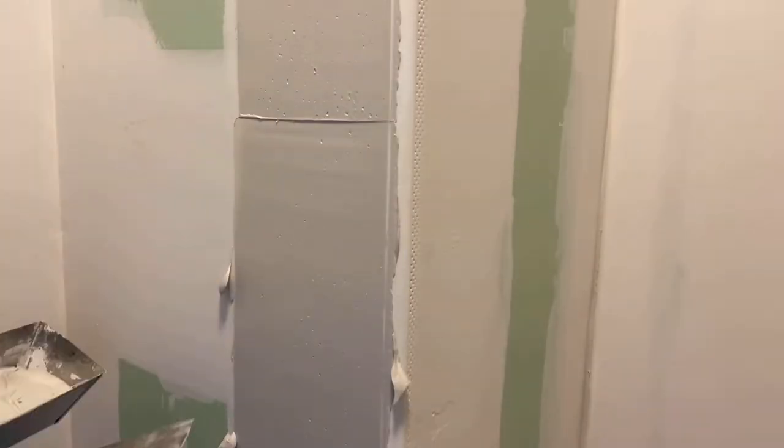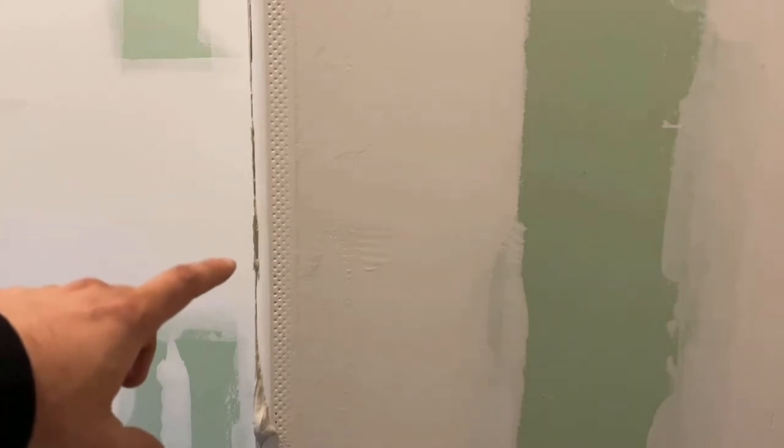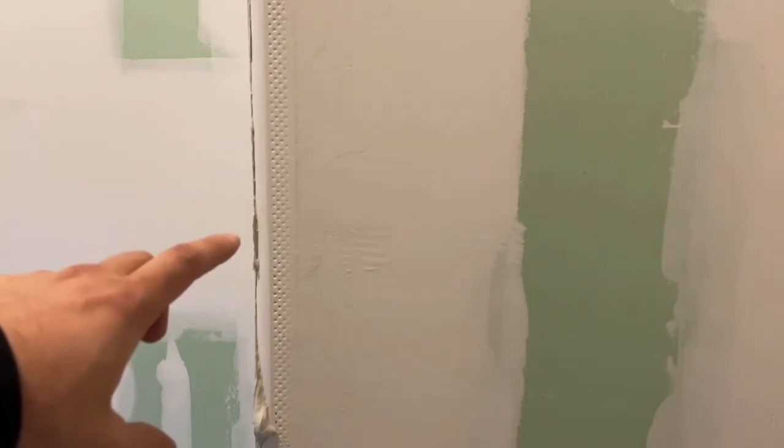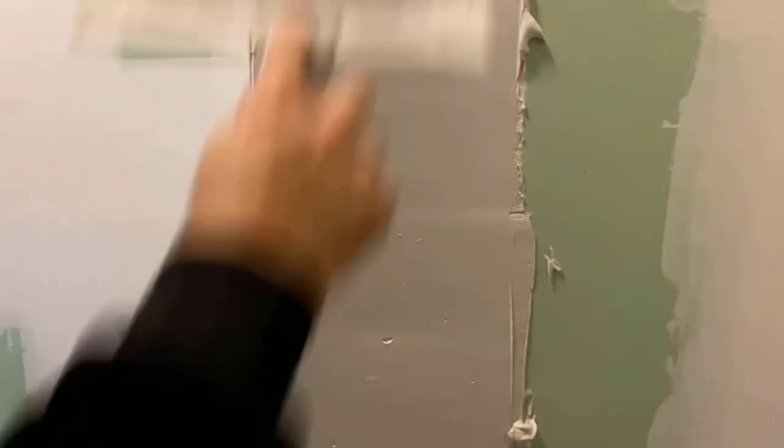This is the worst part right here, and I have not sanded this either. I will show you what this looks like. This is the part where it was the worst, and I'm going to show you what this looks like now. I'll hair dry all this today and I'm going to get this done today.